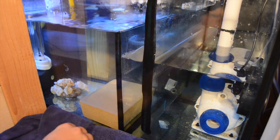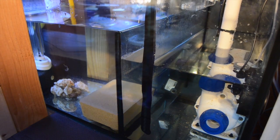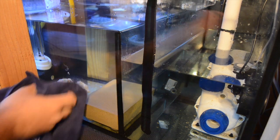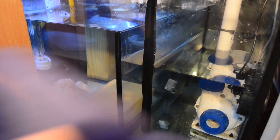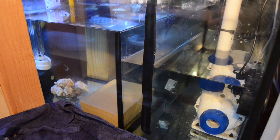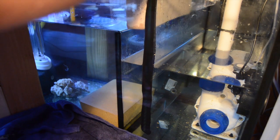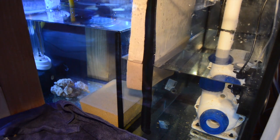The benefit of this stuff is it also adds to the surface area of your aquarium — one brick can help manage a thousand gallons of aquarium water. Another benefit is you can have less live rock in your aquarium and still be able to handle more bio load, more fish, and help reduce nitrates.